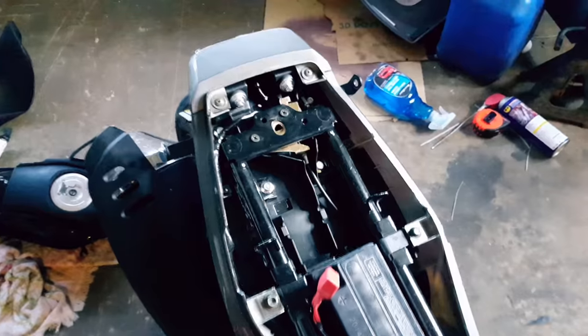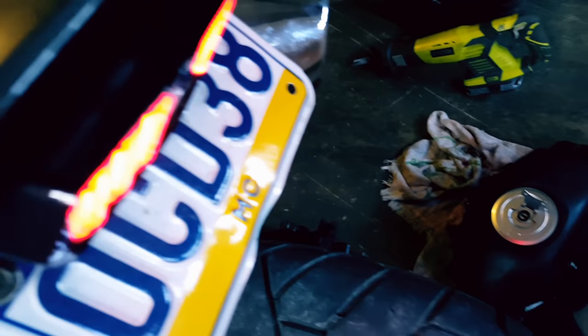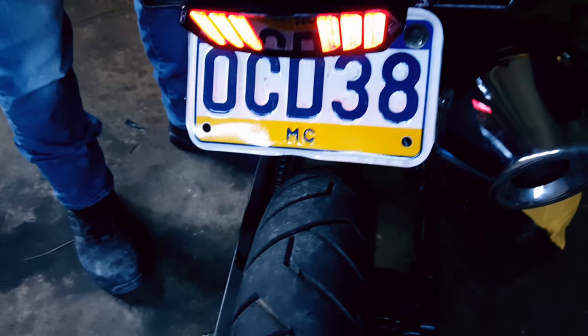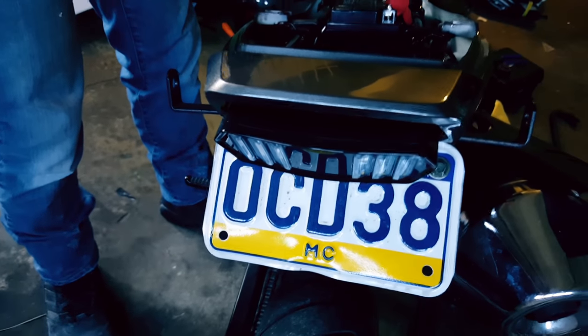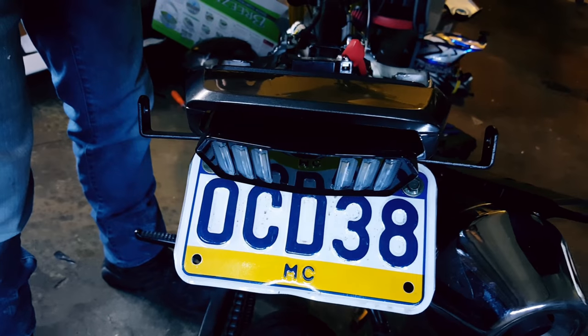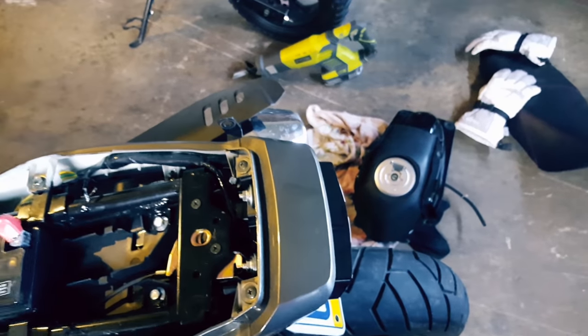Now let's put this bike together, get this all back and going, and see the final product. Now that everything is soldered up you have a nice clean bike. Brake light — turn signals — there you go, that's the bike right there. Hope you guys enjoyed that video, more mods and more things on the way, and we'll let you know how everything goes. Later guys.